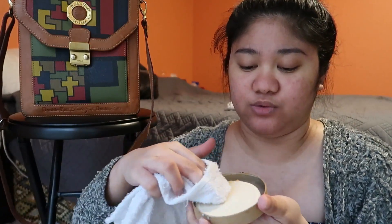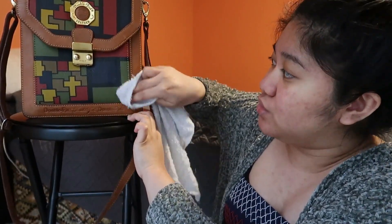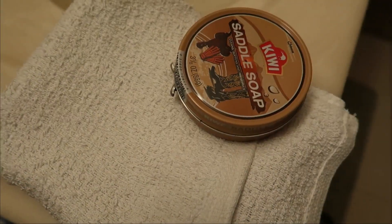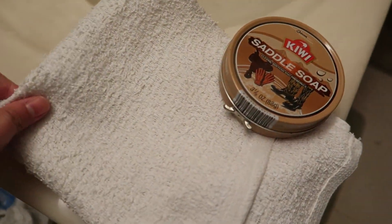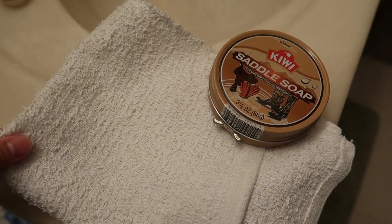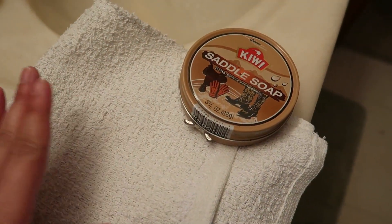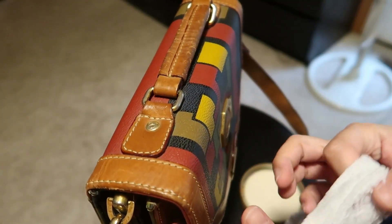All we have to do is rub this towel and then do it on the back, just like this. Let me show you guys a little closer. So to clean it we need Kiwi saddle soap and a white cloth — we just wet the cloth, rub it on the soap, and then rub it on the bag and on the back.